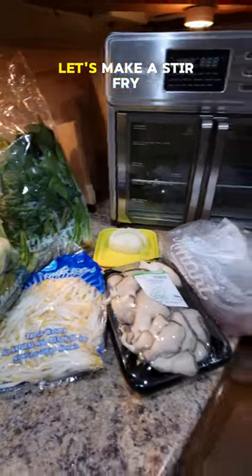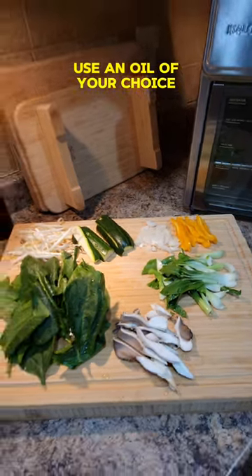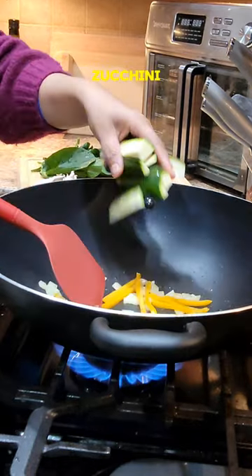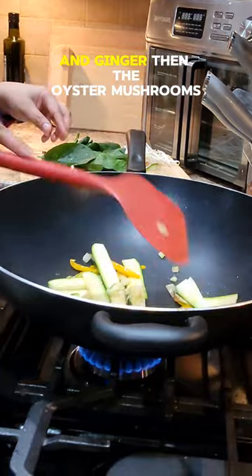Bought some veggies? Let's make a stir-fry. Use an oil of your choice and I'm adding the onion first, followed by the yellow peppers, zucchini and ginger.